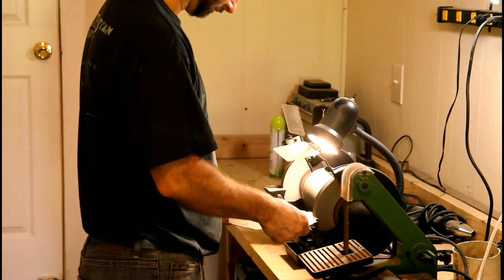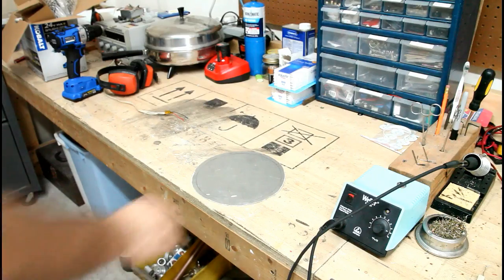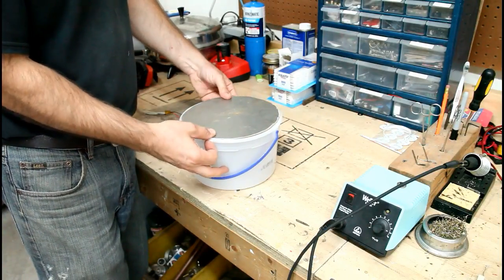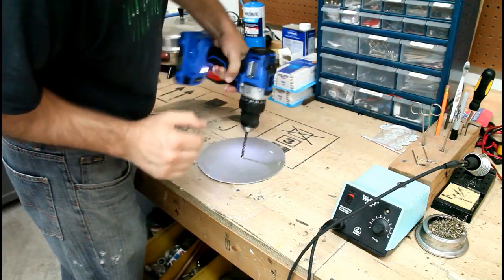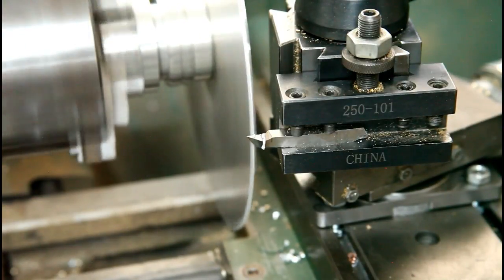Now we'll just smooth out the rough edges and we should be good to go — or not. My original plan was to do this all with hand tools, but it's getting a bit time consuming, so I'm going to take a shortcut with the lathe. Now we're in business.